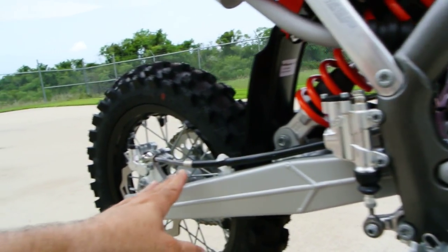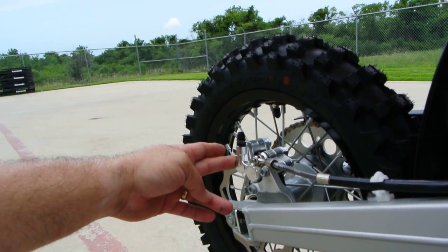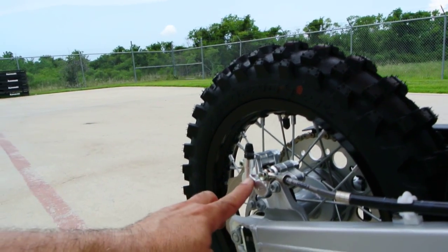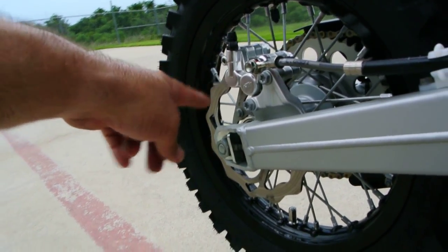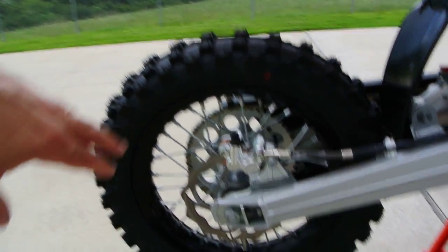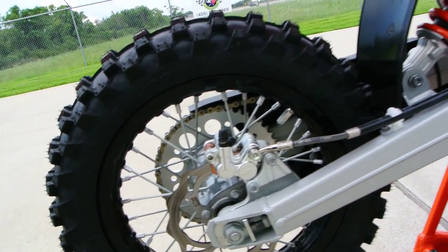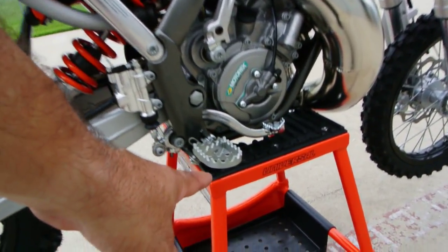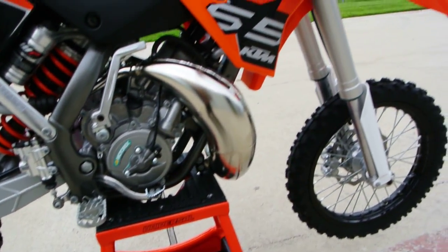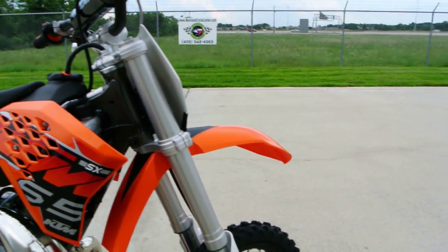You've got disc brakes. You've got a four-piston caliper — a little small four-piston caliper in the back. Really cool, four pistons on that. Wavy style rotors just like the big motocross bikes. The black rims really look good on here. Steel swing arm. Nice big pegs. Inverted front forks on the KTM 65 by WP.